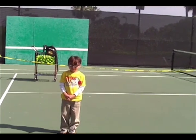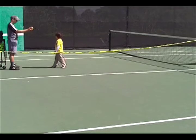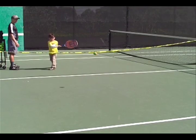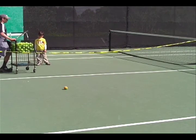This is William. He is learning to play tennis using a quick start tennis court, which equals the width of a regular tennis court. William hits some low compression balls to warm up.